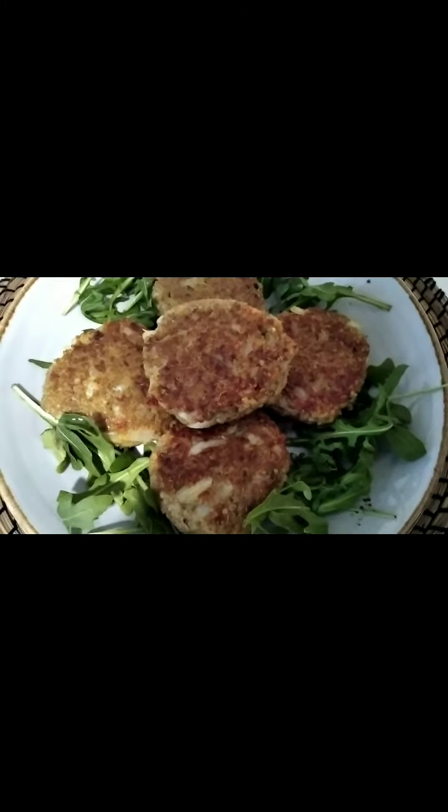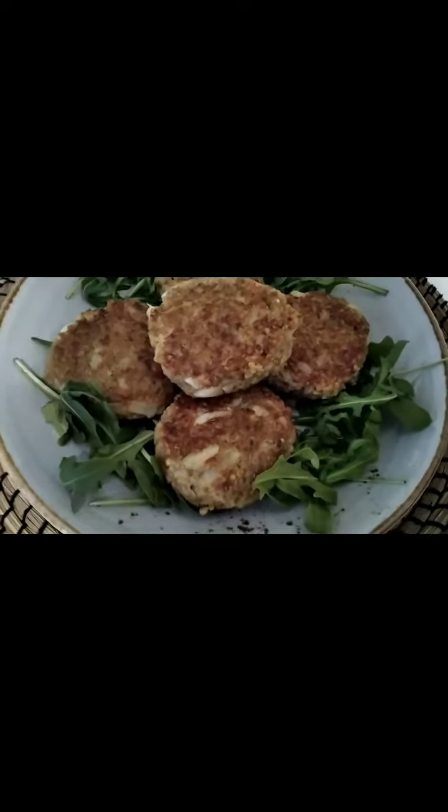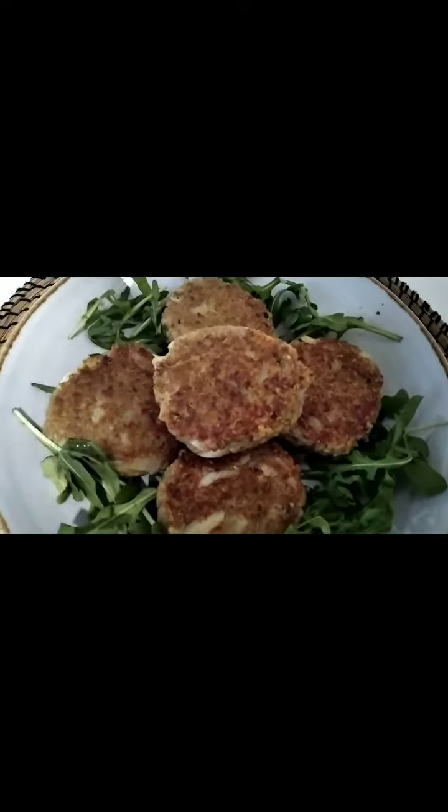Hello guys, this is our healthy beef quinoa patty. It's really delicious.